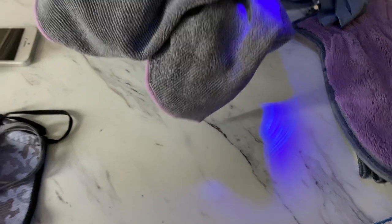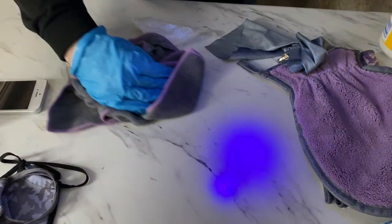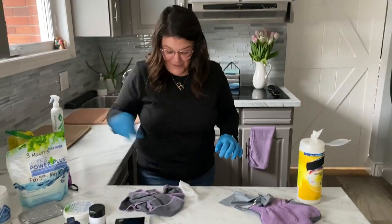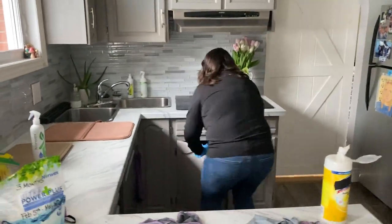Watch what happens when you take that wipe and rub it on the counter — it just spreads the germs all over the counter. Then I take my Envirocloth and it's gone. That's what we call mechanical cleaning — removing rather than spreading.